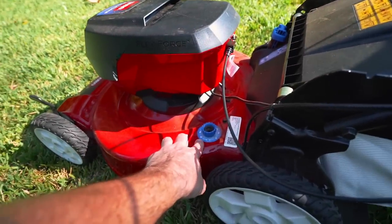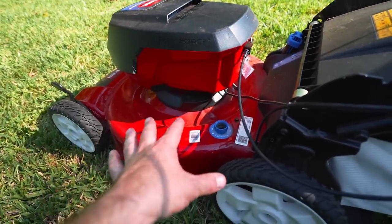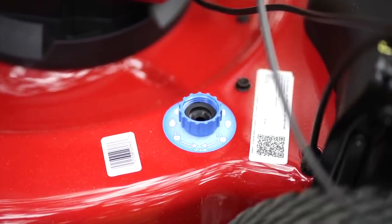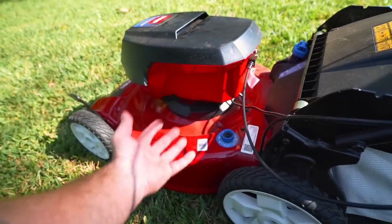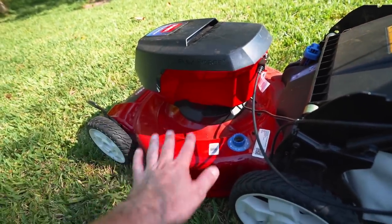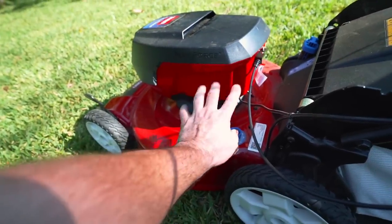Another unique feature is you can plug your water hose right in here to clean the deck out. Now that seems a little counterintuitive to have an electric motor with a water hose plugged into it, but it is sealed. There's nothing that's going to come up from the bottom and get in that engine. So if you plug your hose here, you can spray it out just like the regular recycler gas powered mowers. Great feature also.